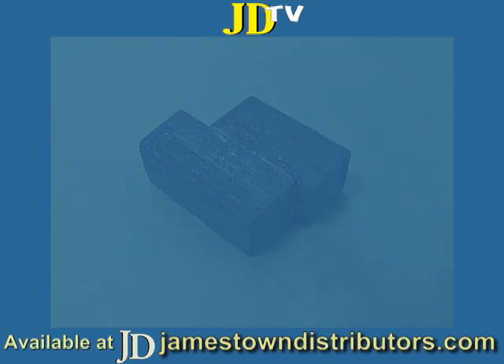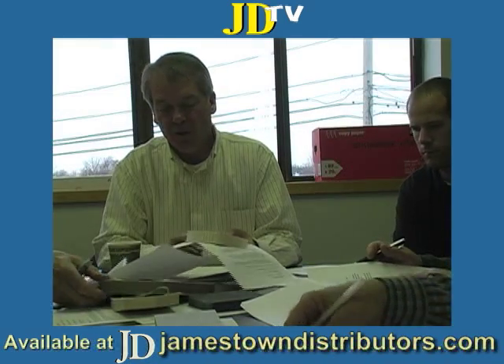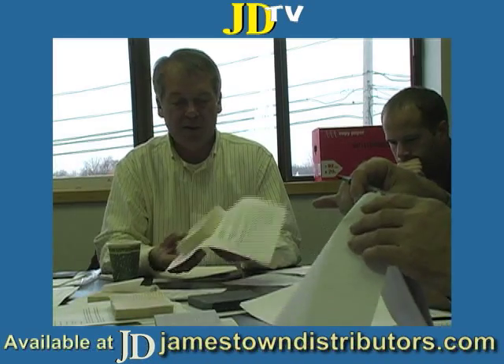It's not a cosmetic panel. Nidacore offers a polypropylene celled product with a fiberglass base also — that's this material.